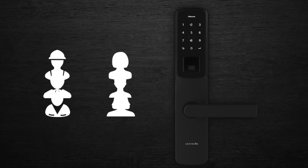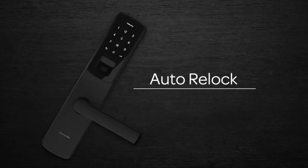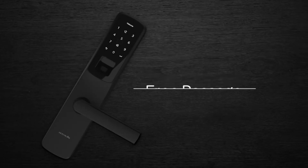With Ultralock Bridge you can control it all remotely on the app, share temporary access codes to Airbnb guests, manage and view logs of who has entered from anywhere you are, and you can set your Ultralock UL300 to different levels of security depending on your needs.